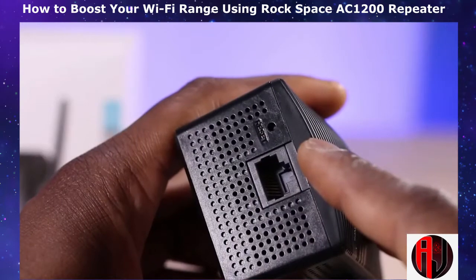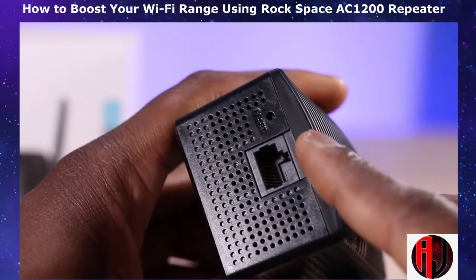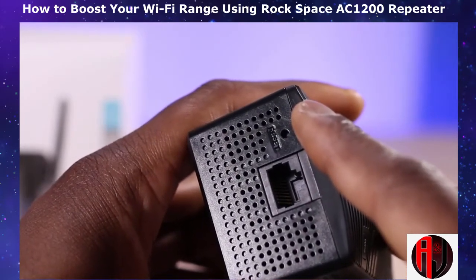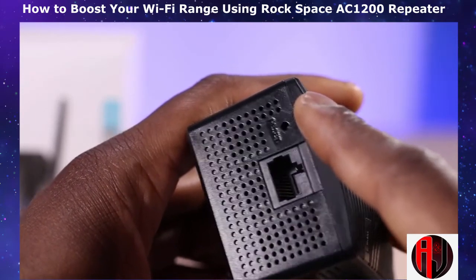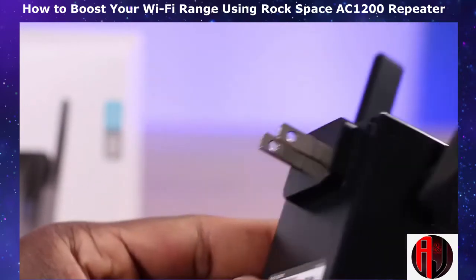Underneath, you have an Ethernet port that allows you to connect a wired device like a game console or smart TV to your Wi-Fi network. Next to it is a tiny reset button. By pressing and holding down this button for about 10 seconds while powered on, you reset the extender back to the default factory settings. And finally on the back, you have the power plug which is standard US.